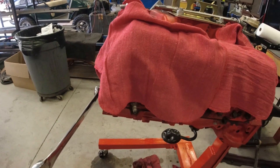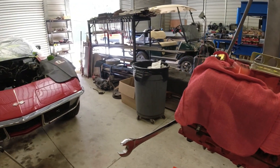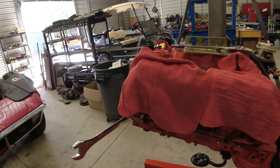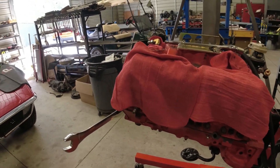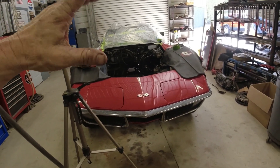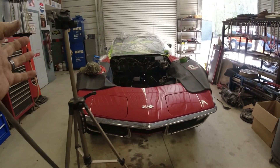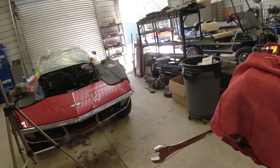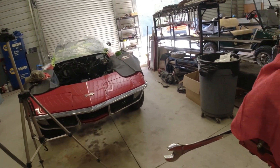I pulled it out for two reasons. One, because I'm putting the four-speed in it — I thought it would make it easier to put the transmission in with the engine out. Plus, I wanted to clean up the engine and paint it, clean up the engine compartment and paint it, make it look nice, get everything all tied off nice and neat in there — all the wires and vacuum lines and everything — and just make it a nice-looking car when it goes back together.